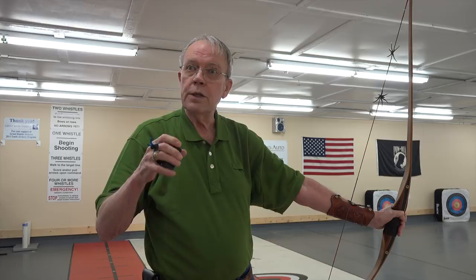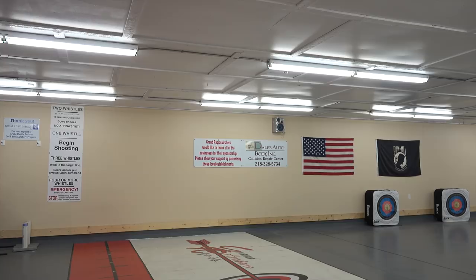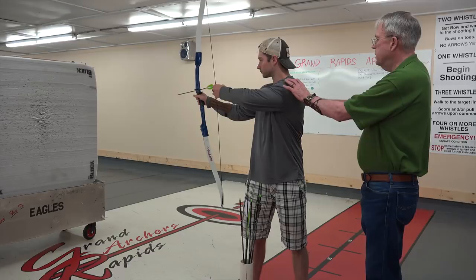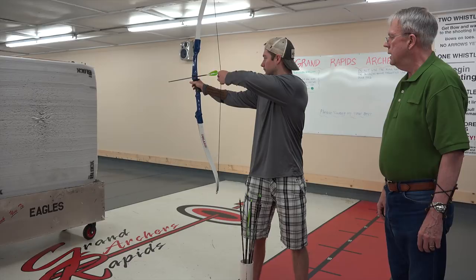Try a couple more times with the light bow. Your last thing here is to stand up straight — you're a fence post. You don't move. Everything comes to your head; you never go to get it. In. Anchor. Relax the fingers. Very nice. See where your hand ended up that time? Right here behind the ear — that's where you want it. How was your nose? It may have been a light brush — it wasn't bad.